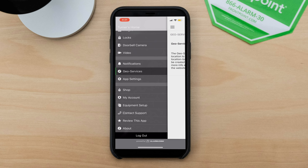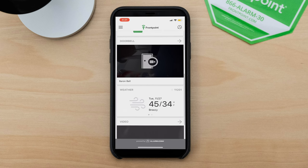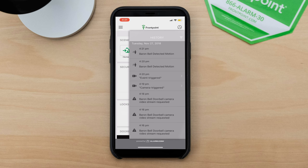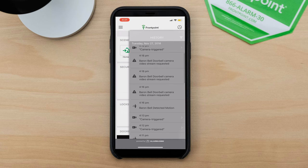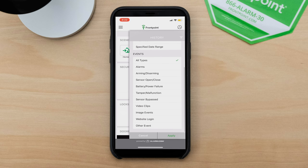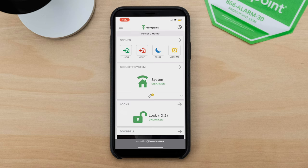Below that you have options for contacting support, shopping for additional components, and viewing your account. Back on the landing page you've got system arm/disarm, locks, doorbell, weather, and video. What I love is in the top right corner — you can see your history: Baron Bell detected motion, event triggered, camera triggered. Anything that takes place in a day within your system is viewable there. You can change it to the last 25 or 50 events, look at yesterday's activity, or filter by armed/disarmed, sensors opened or closed, or tampering events. It's a great option with the Frontpoint app powered by Alarm.com.